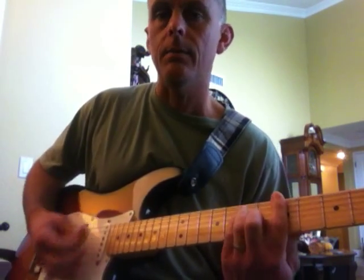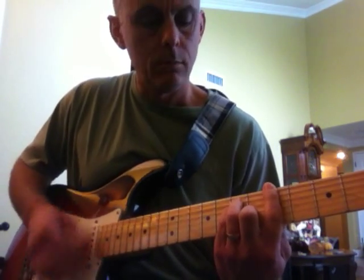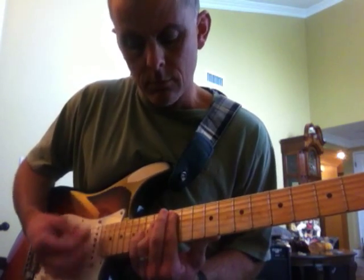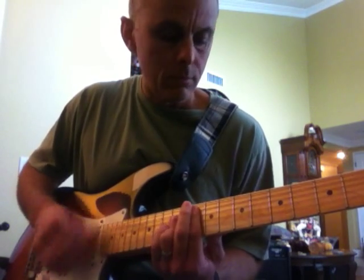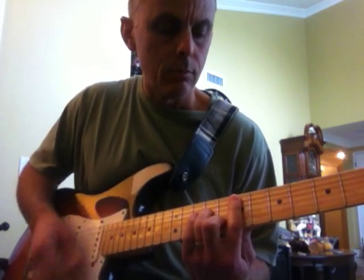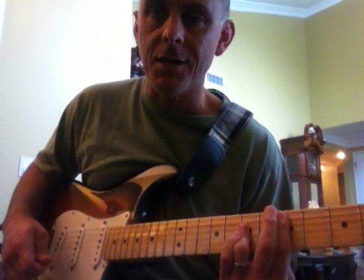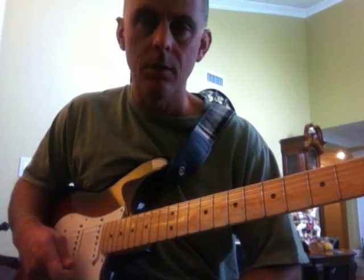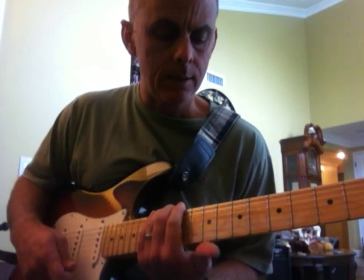Back to the A — the chorus just keeps repeating itself. Anyway, just to give you a basic idea of it. It's a simple song to play, a lot of fun to play. Have fun with it, I'll see you soon.